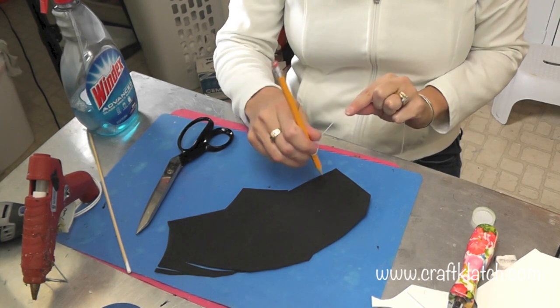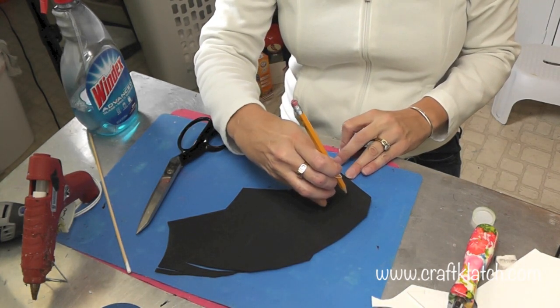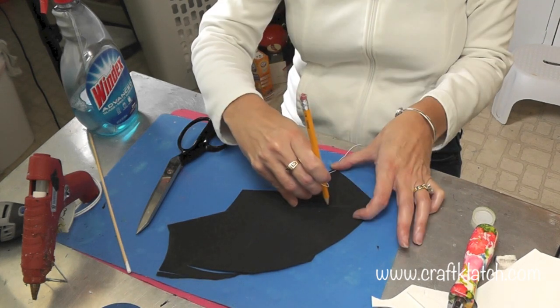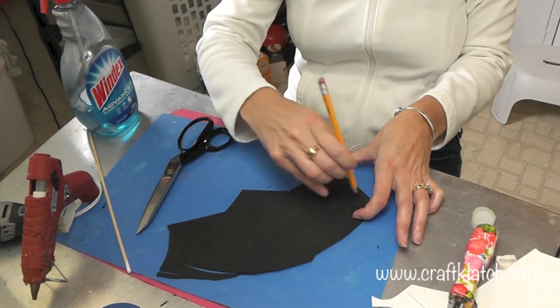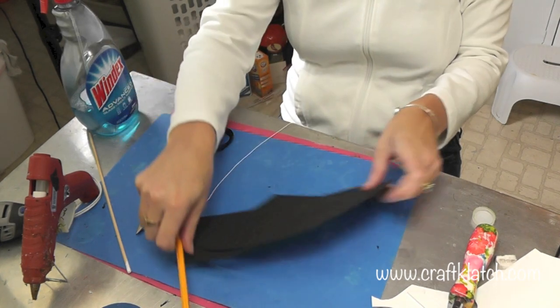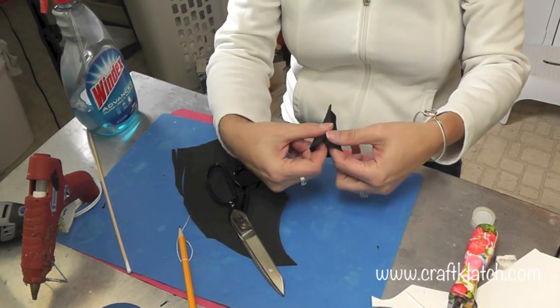To make the hat, we need to make a cone. I have a pencil on a string and some craft foam here. I'm going to draw an arc and cut it out, and this will help create our cone for the hat.